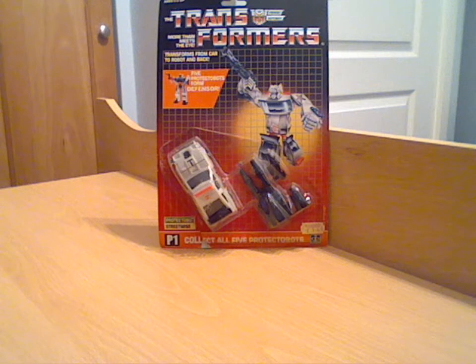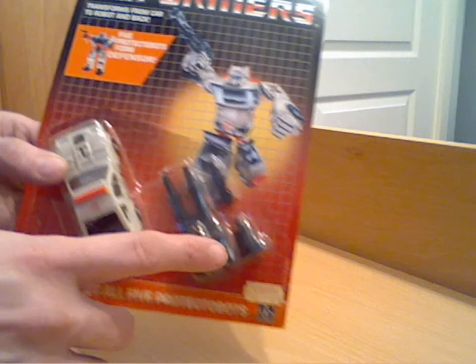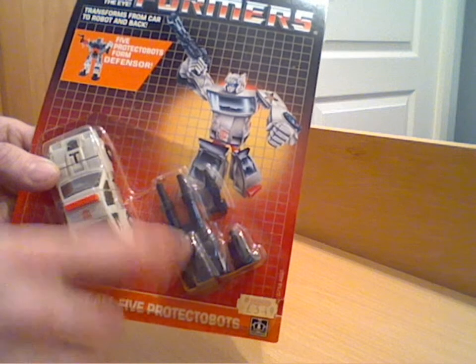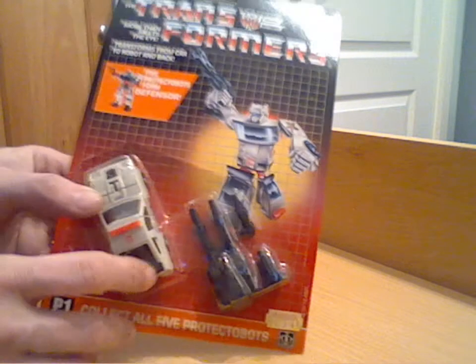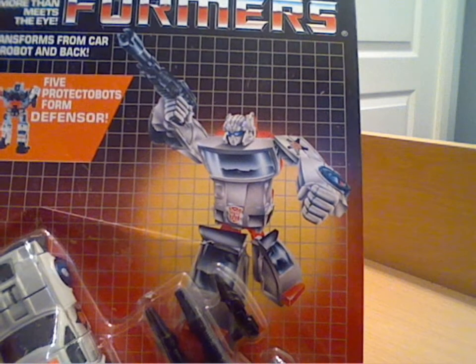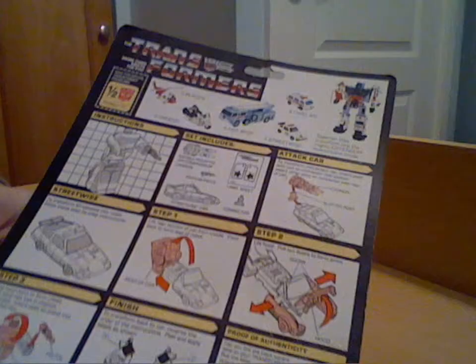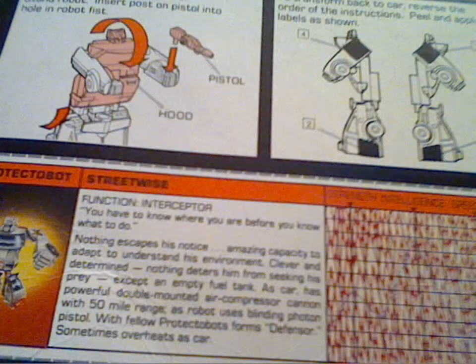As you can see he's still on his card — I thought I'd leave him in his bubble for the start of the review so you can see how they're packaged. You get the basic vehicle which is the figure, then you get his larger gun, the adaptor for connecting the gun to the car, and his small weapon at the top. I'll bring the artwork in so you can see what that's like, and I'll show you the back of the card so you can see the other Protector Bots at the top. There are robot points, transformation instructions, and of course his little write-up with his motto.